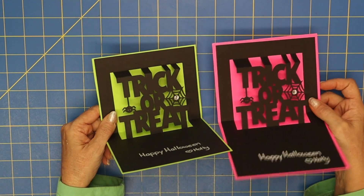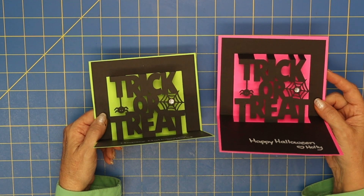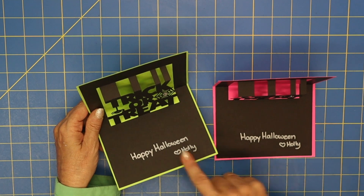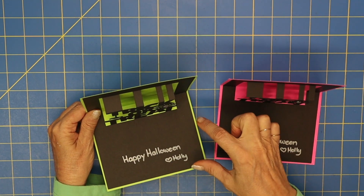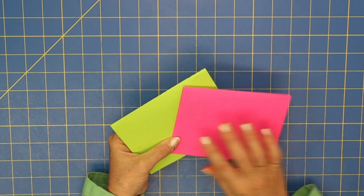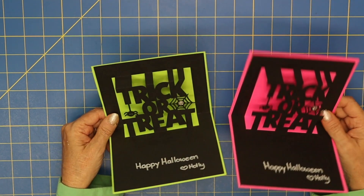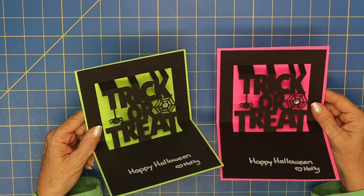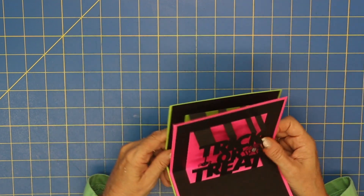The first thing I wanted to showcase were these cute cards. The color behind it really makes the trick-or-treat pop — doesn't that look cute? I just took a white pen and wrote 'Happy Halloween,' but you could write a sentiment or a thought. They fold flat, and I'd decorate the front to make it even cuter. It's an SVG cut file from Silhouette Design Studio.